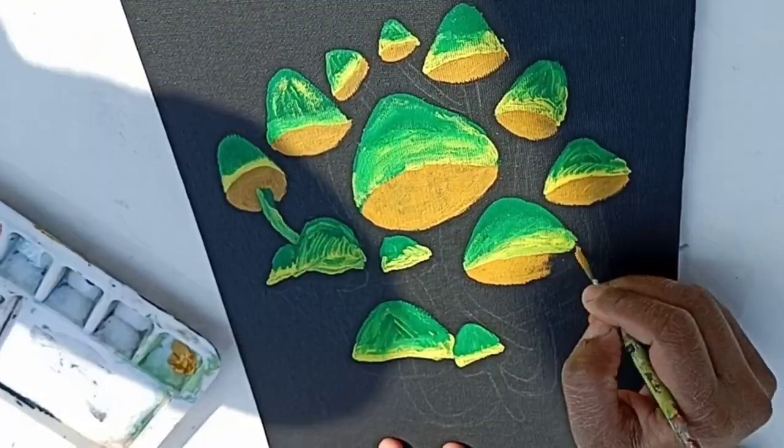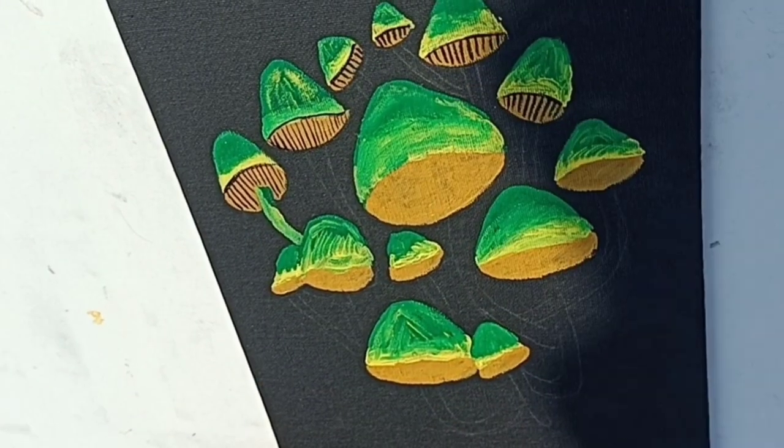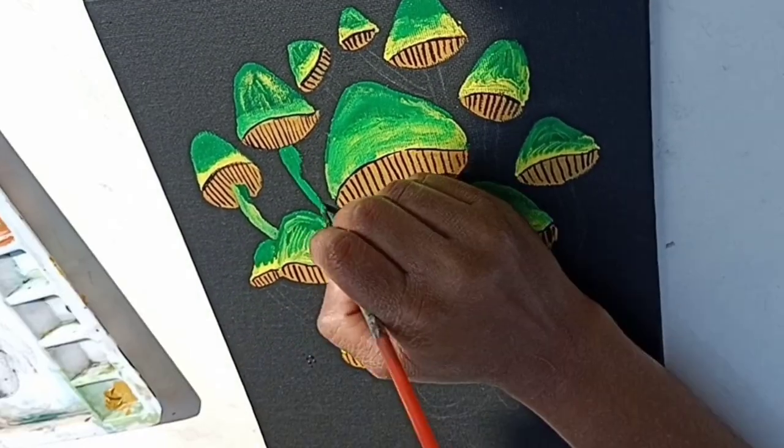After that, you will blend all the lines with the green and yellow color. Then you will blend it, and you will color all the mushrooms in the same way. That's our painting.